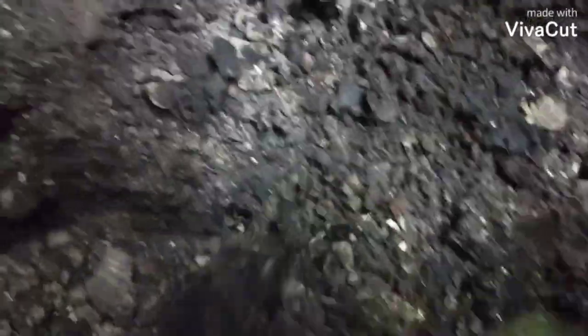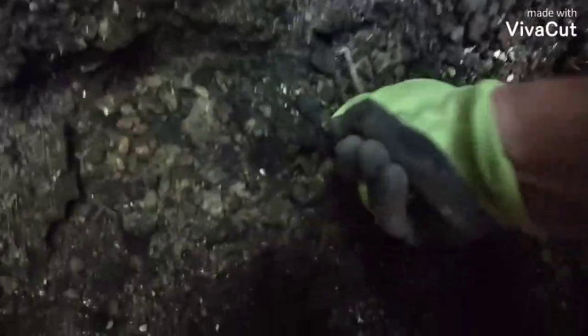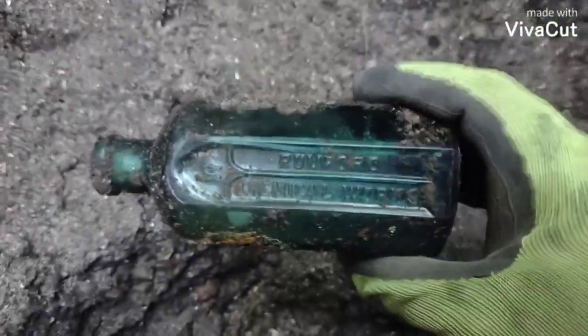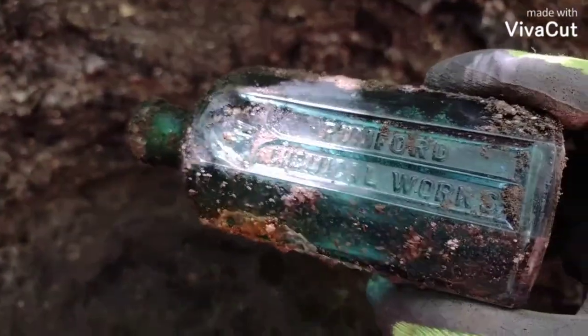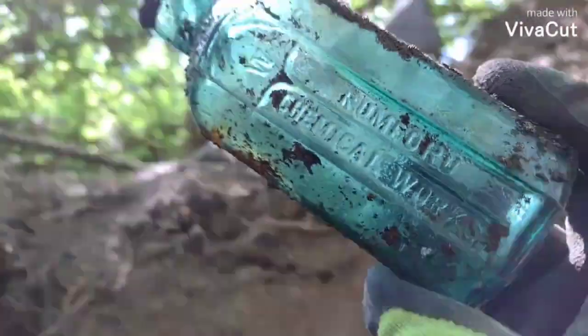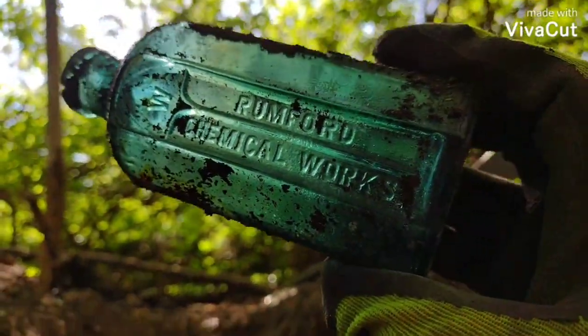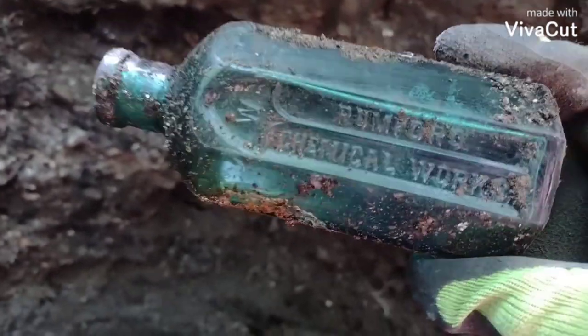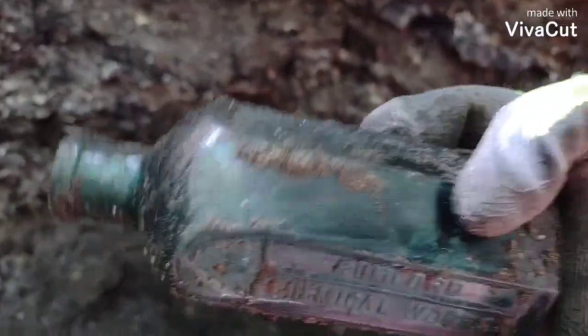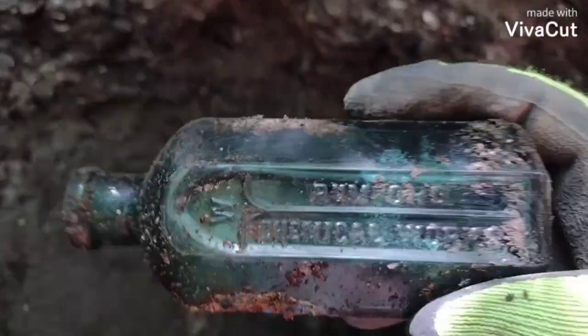So here's an amber bottle of some kind. It's a Rumpfords! Haven't found one of these in a while. These are nice bottles - look at that color. And it looks like it'll clean up too. It looks like I chipped it on the side a little bit right there but that ain't gonna hurt, it's so small.